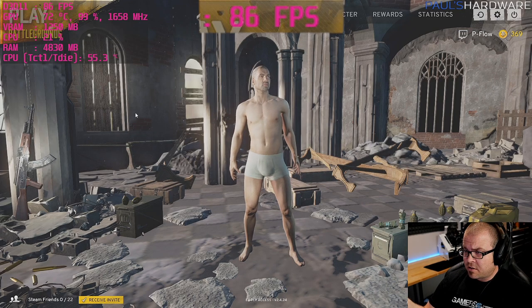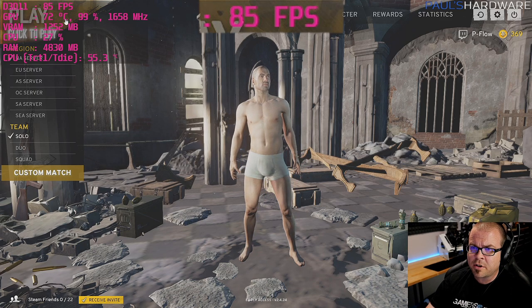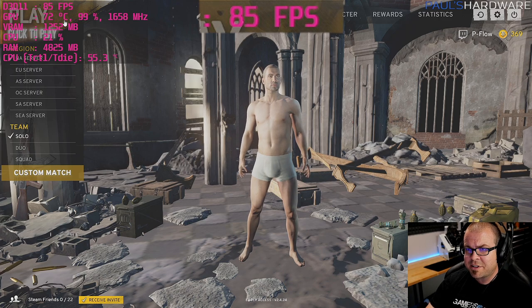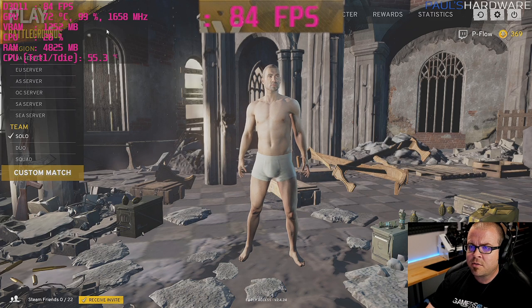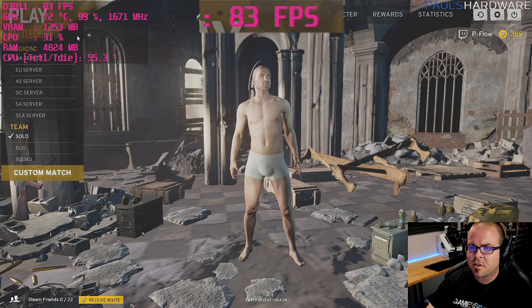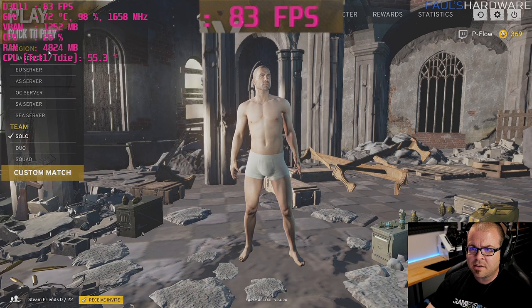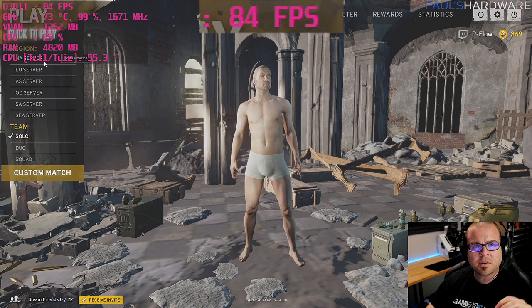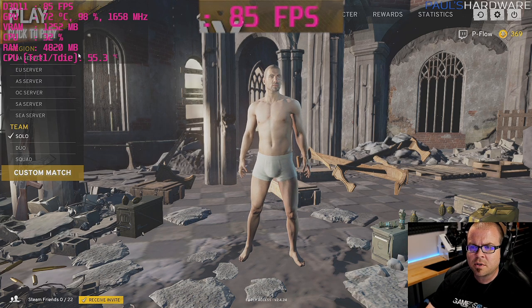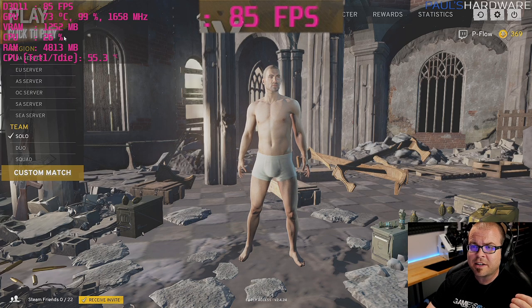PlayerUnknown's Battlegrounds is a lot of fun — definitely coming back to play more. At low settings I was getting frame rates in the 80s and 90s. You could probably combine medium and low settings for a better-looking experience while staying above 60 FPS. Key takeaway: across most games tested today, RAM usage never went above 3–6 GB, so 8 GB of system RAM is sufficient. VRAM is something to watch on budget cards — many games go above the 2 GB limit, which is where the 2GB GTX 1050 will hurt.